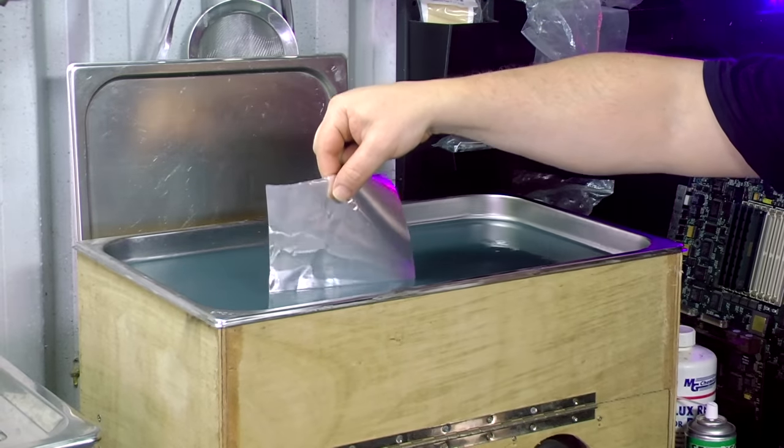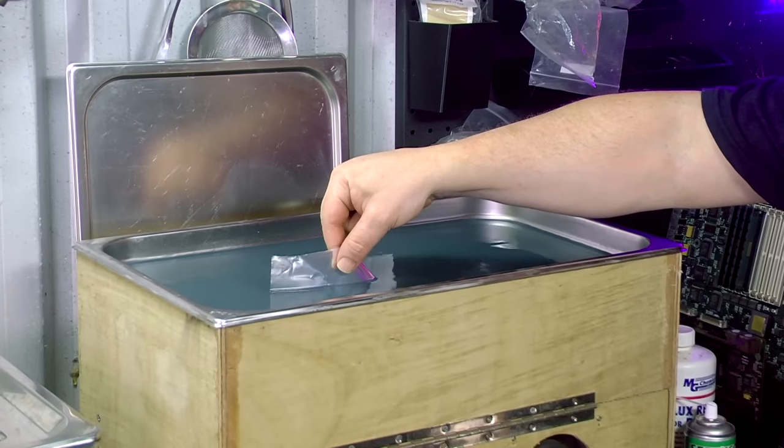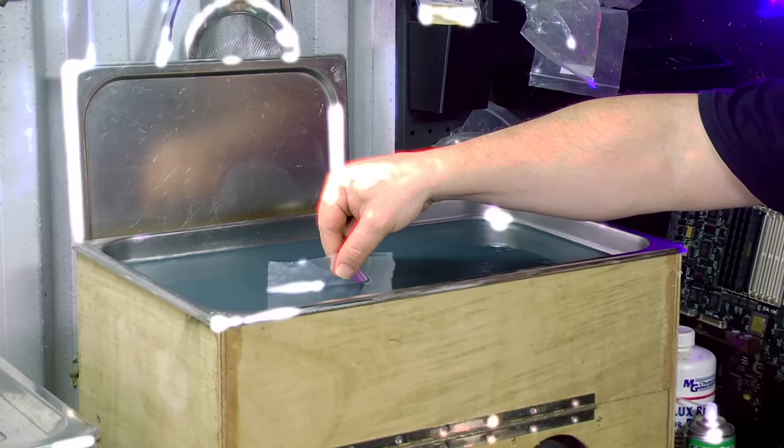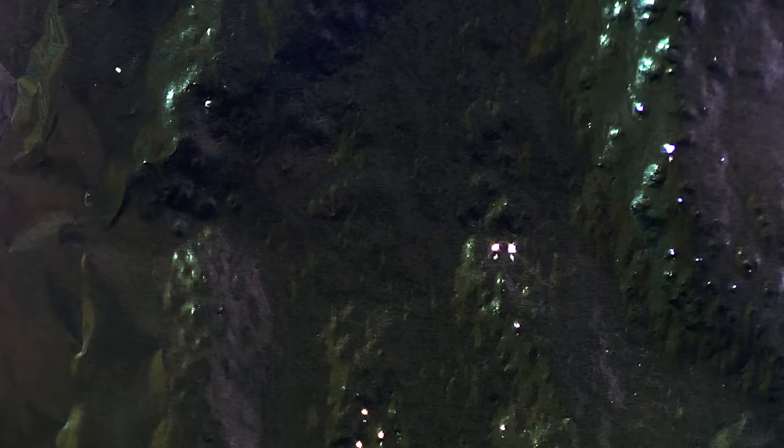Grab yourself a sheet of aluminium foil, place the foil in the liquid, and turn on the cleaner for 10 seconds. Take out the foil and hold it up to the light — you should see a bunch of pinholes in the foil. This is where those little shock waves have torn through the thin foil when the bubbles collapsed. If you don't see the holes, your ultrasonic ain't really an ultrasonic.